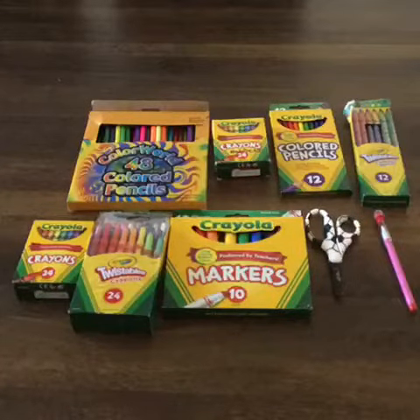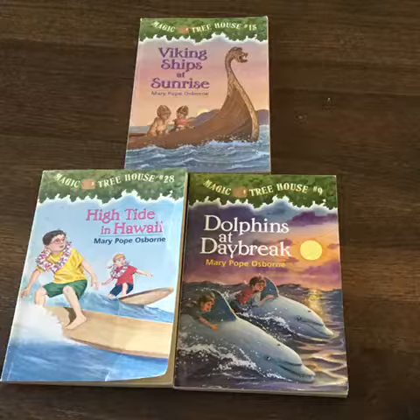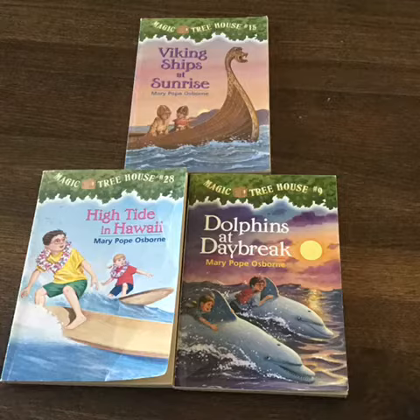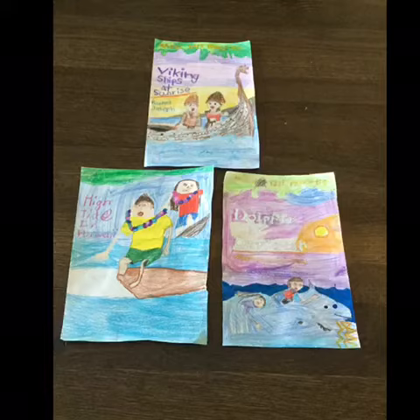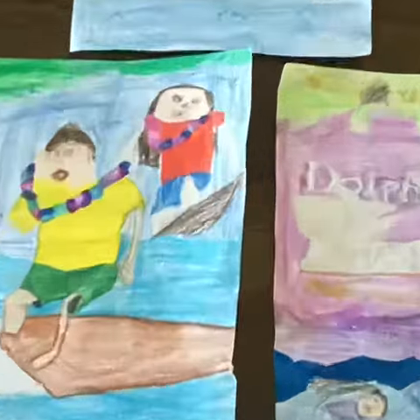These are the supplies I used for my book recreation. The first thing I'll be doing is book recreation — these are the three books I will be recreating. I'll show you my versions: these are the ones I recreated.